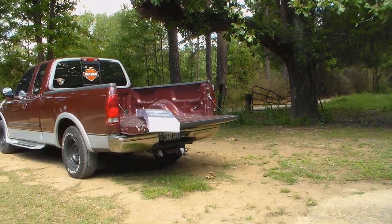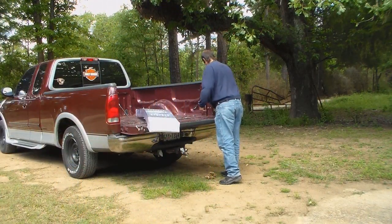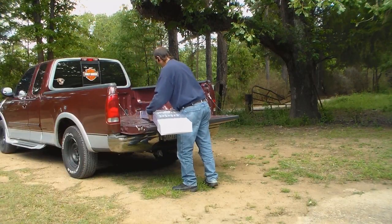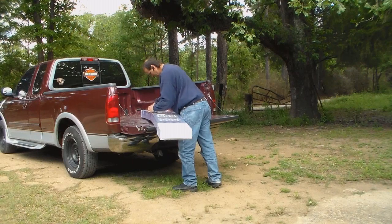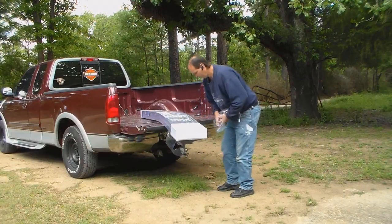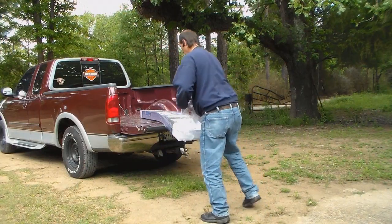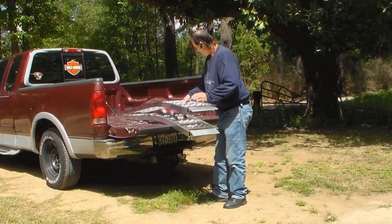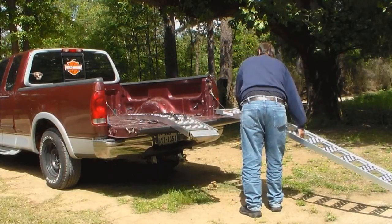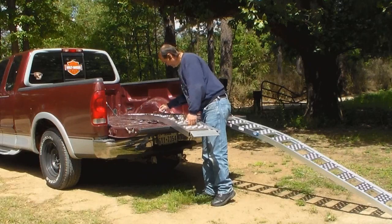We're going to do the unpackaging thing here. Go ahead and open this up. Here's one of the ramps. See how they put the straps here? I'll figure that out.